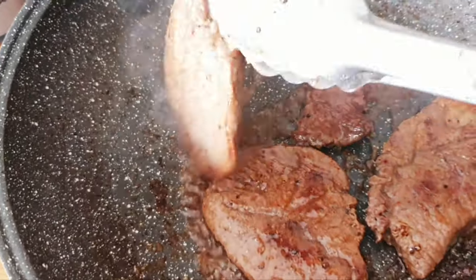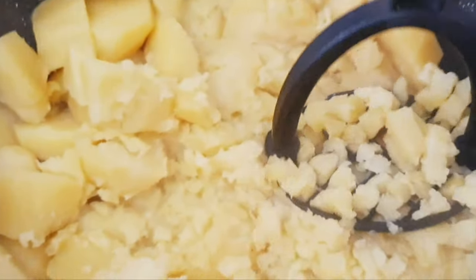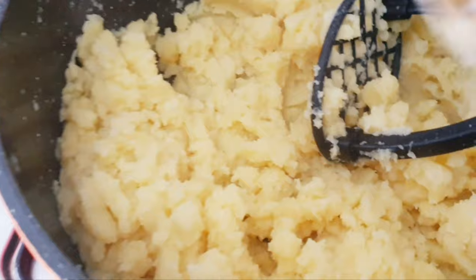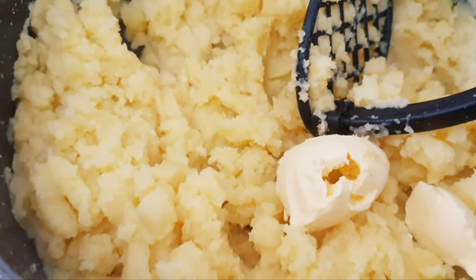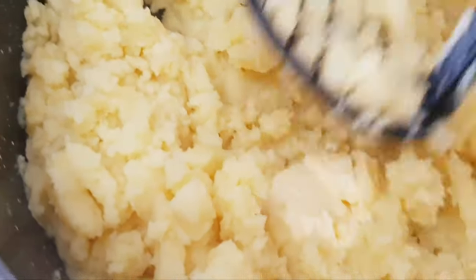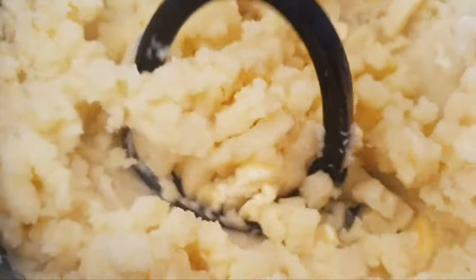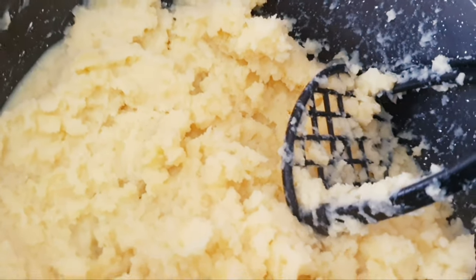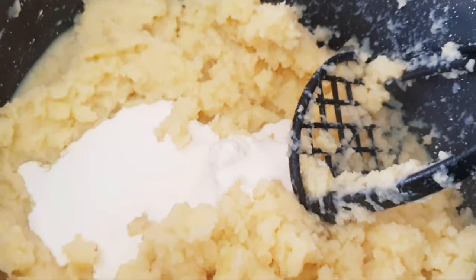Now I'm going to sprinkle a little amount of this on it. Our steak is ready. Onto the next — it's time to mash our potato. I will add 1 tablespoon of butter, making sure they are all mixed well together, then go ahead and add my cream to it.